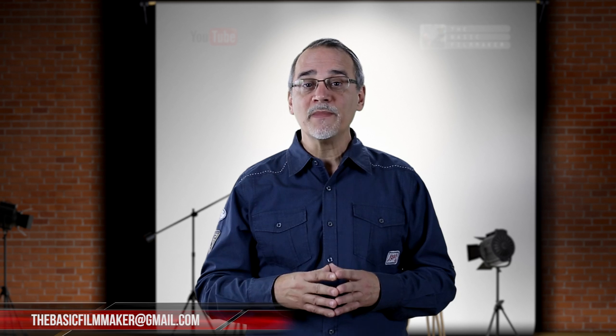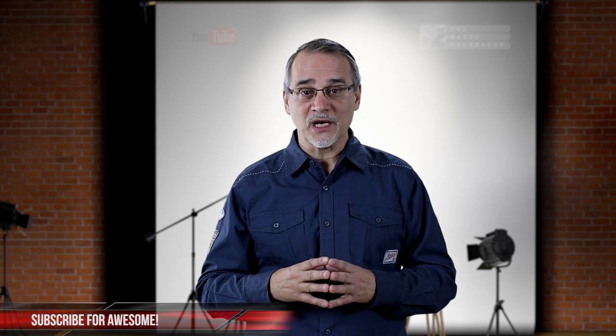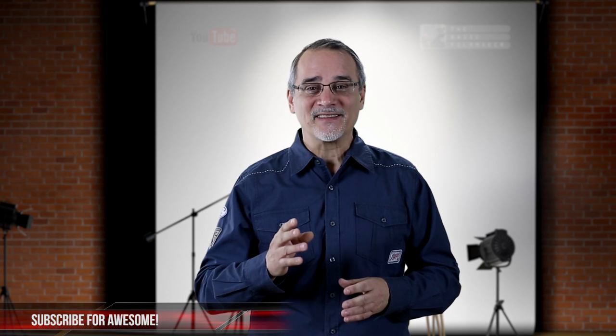There's a lot more to using the teleprompter than this, but I thought I'd cover some of the basics. And remember, like anything else, the key is doing it over and over until it becomes second nature. You can reach me by comment or email. Connect with me on Twitter, Facebook, and other social media. You can get more in-depth concepts at my website, basicfilmmaker.com. All the links are in the description below. I hope that helps. Thanks for watching, and we'll see you next time.